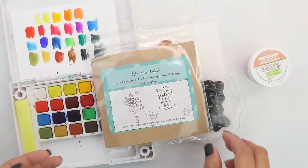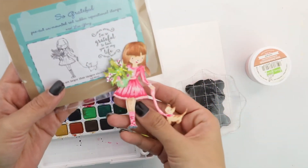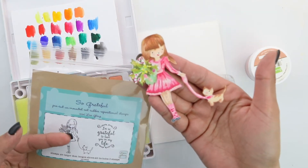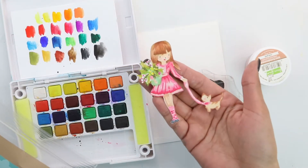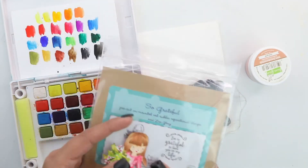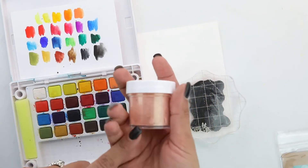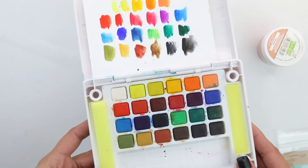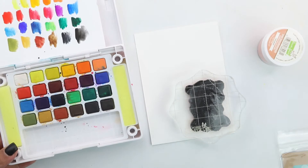For this project we're using the So Grateful stamp set — a beautiful stamp set designed by Lisa. I've done some no-line Copic coloring and cut it really close to the stamp set so you get that beautiful no-line look. We're also going to use the sentiment from the same stamp set. You'll need some rose gold — I'm using Lawn Fawn Rose Gold — and for the background, a water brush and some yellow and pink watercolors.